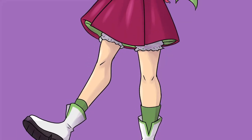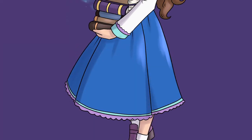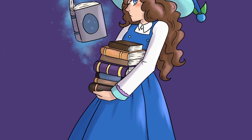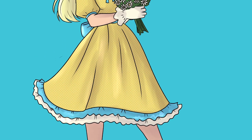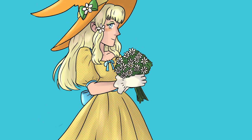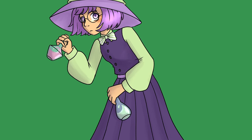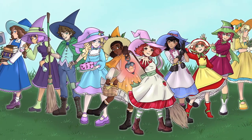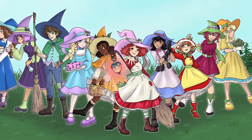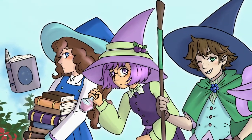Despite all the difficulties I had with this group, I think they turned out pretty well. I like their designs a lot. I think their personalities come through pretty well and they go along with the other six that I've already done. And that's it — that is all of them. Ten Strawberry Shortcake characters in a cute little group of witchy friends.